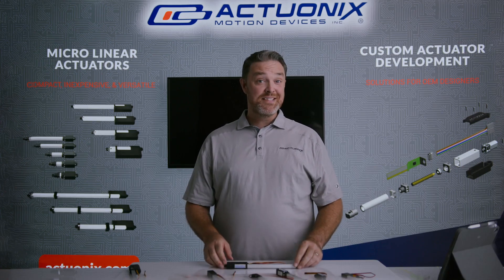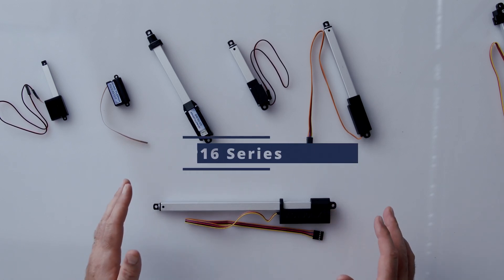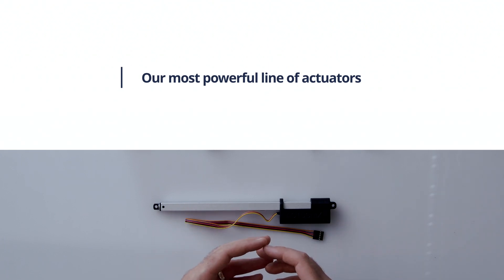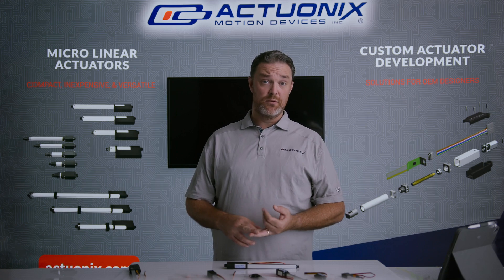Next up is our P16 series mini linear actuator. The P16 is ideal for applications where space is not quite the primary consideration — you're more interested in a high-powered device and you want options for stroke length and control.